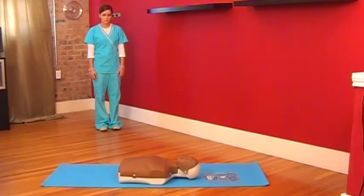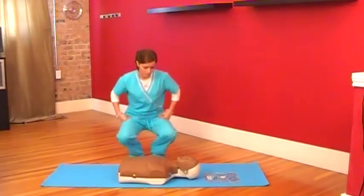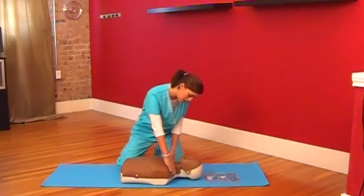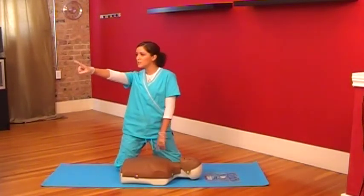Before responding to an emergency situation or an injured person, always check if the area is safe for you and no one is in harm's way. Are you okay? You — call 911. The person is unconscious.